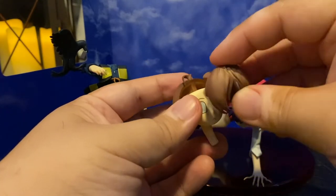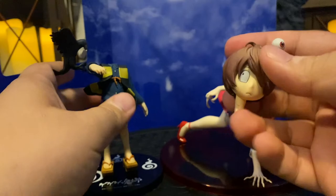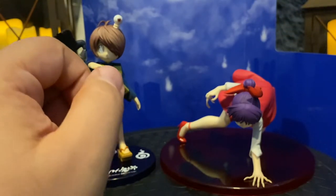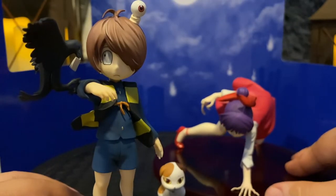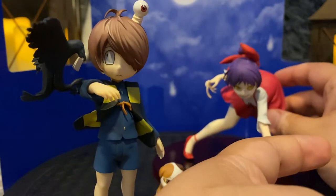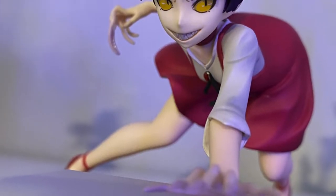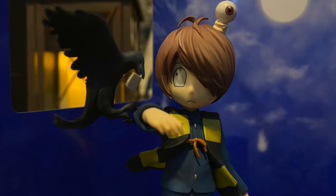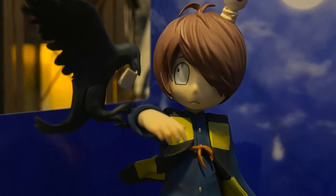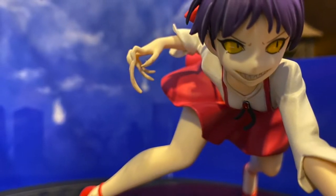The Kitaro figure — even though he's smaller — gives you added elements like the different yokai and of course Medama-oyaji, his father, included as well. Having Medama-oyaji in there is a really fun little easter egg that brings the statue further to life. They should have maybe worked a rock or something into the display base to keep the figure elevated at the right angle, but Kitaro just came out wonderful. The paint applications and attention to detail are phenomenal — they really look like they jumped out of the TV screen.